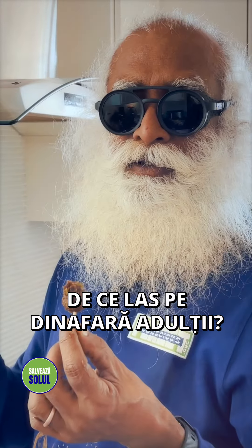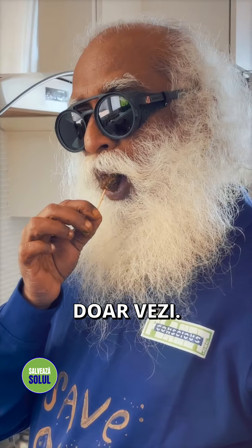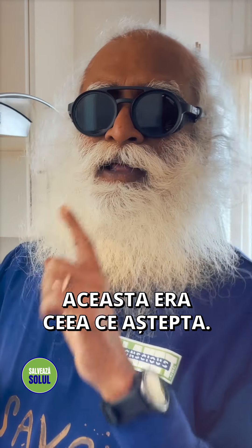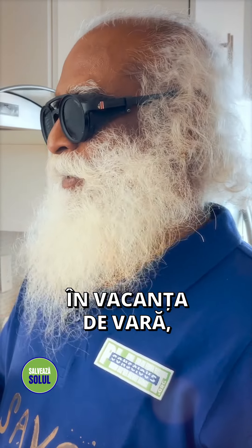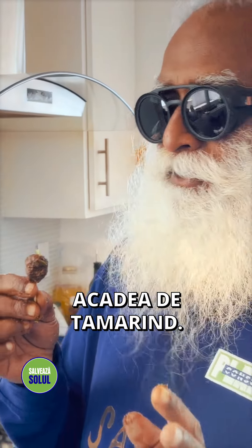Why am I leaving out the adults? Just see, I'm sold. When Rade was growing up, it is one thing that she waited for. When she came home in summer holidays, the first thing she wanted was this — tamarind lollipop.